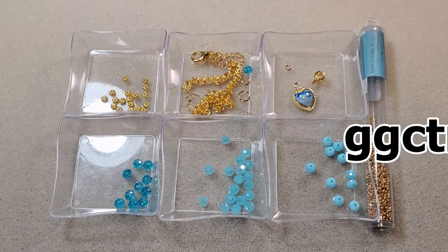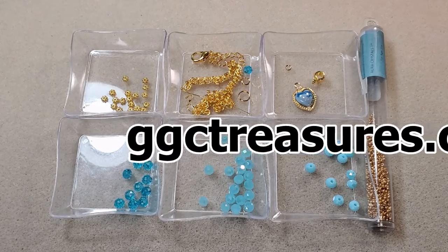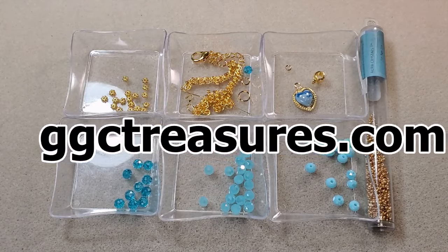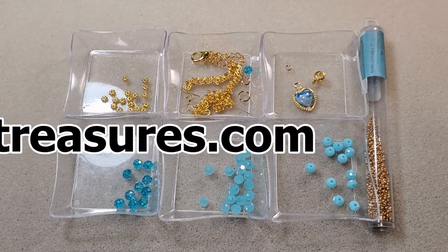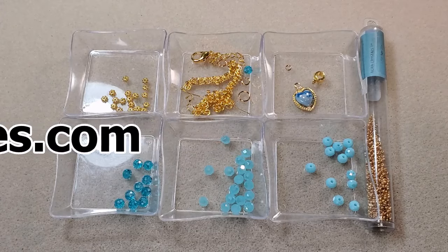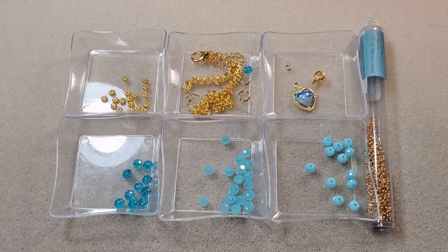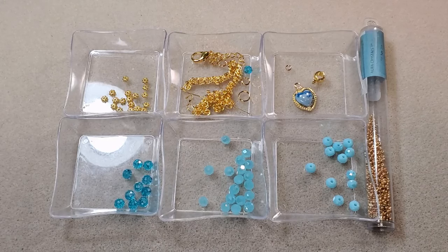The best way to know when she's about to release a bag is to go to her website and get on her email notification list. That way she'll send you an email a couple of days before she releases a bag so you can be ready. I'll put a link to her website and her YouTube channel in the description box below — she comes out with all kinds of amazing videos using the beads from the bag in different projects.